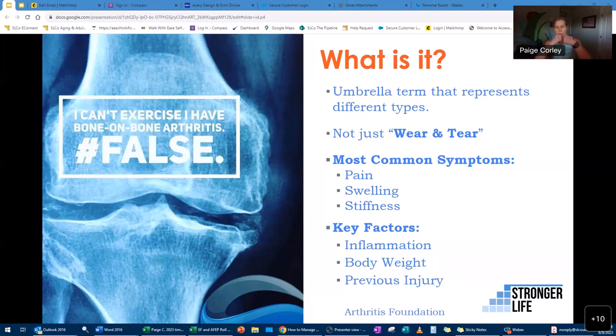Inflammation is like what happens when you get bit by a spider and the area gets red and warm — it's the same thing inside our body. In between our joints we have synovial fluid, pads, and inflammation. When we have chronic inflammation, it can really have negative effects on our joints.